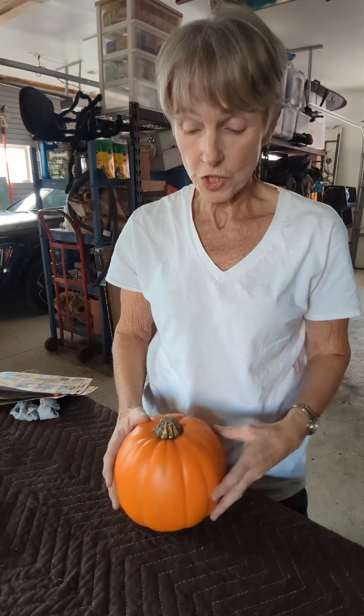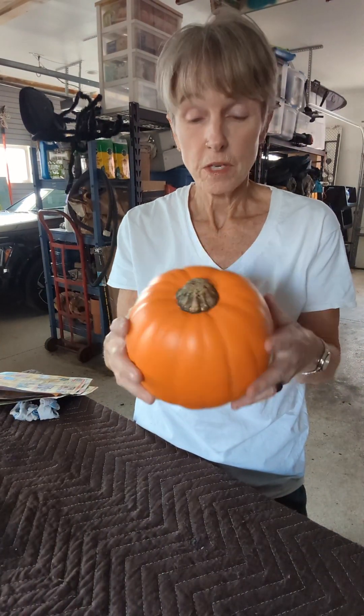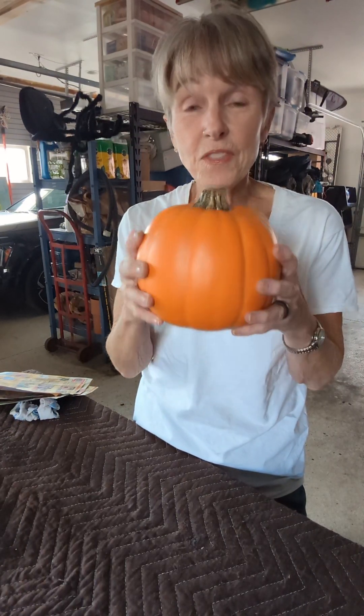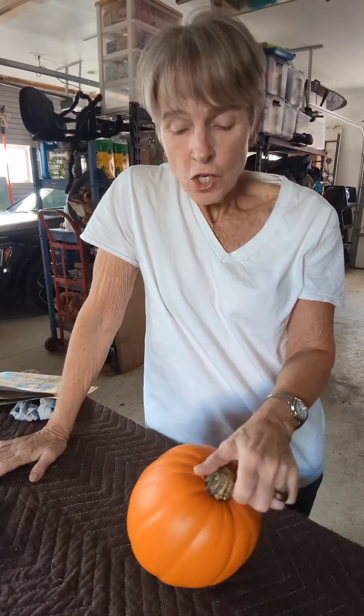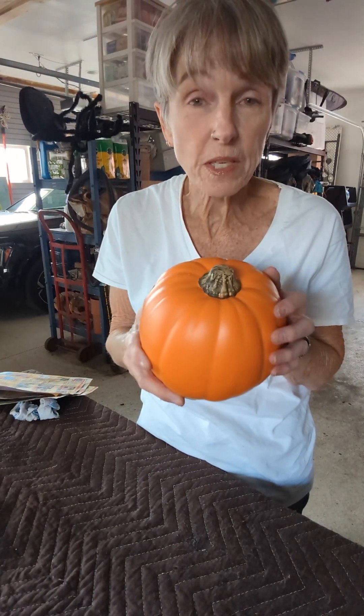Welcome to my garage. We're going to try a craft project. I bought a plastic pumpkin at Michael's. It was six bucks. And what I'm trying to do is I've seen this done with real pumpkins, I read how to do it, and it seemed like I should do it with a fake pumpkin. So we are going to add some succulents to this pumpkin.